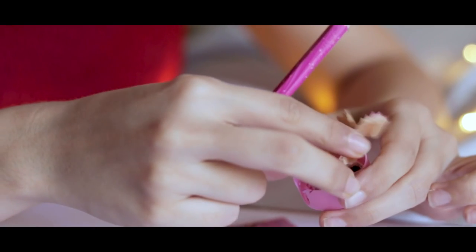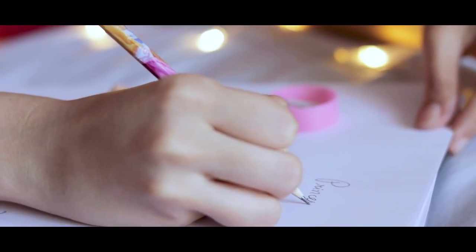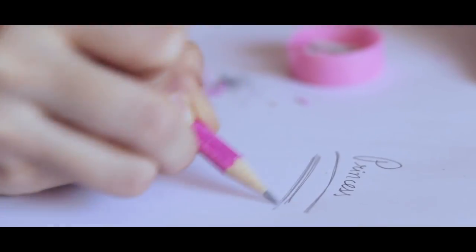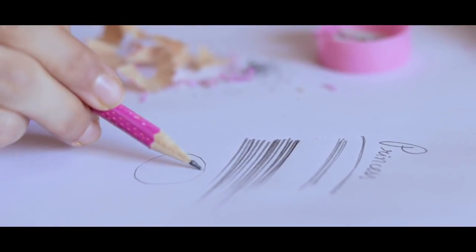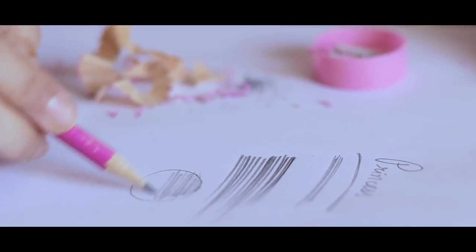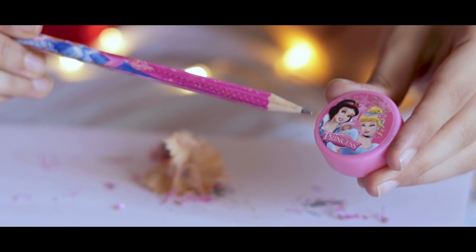I remember making flowers with these shavings as a kid! Let's see how smooth the pencil is — actually, this is not bad. It's smoother than the crayons we tried before. Good pigmentation as well; if you apply pressure you get dark lines and it's smooth enough to carry through. Probably not the best for shading, but you can definitely use it for generic purposes. I give the pencil a pass and the sharpener a pass — the sticker is stuck very well too.